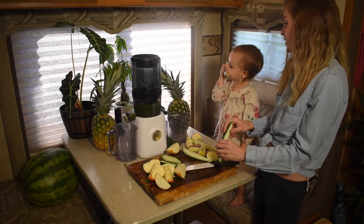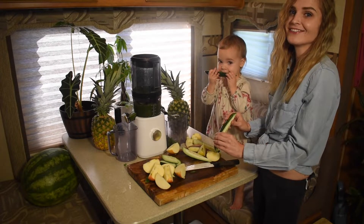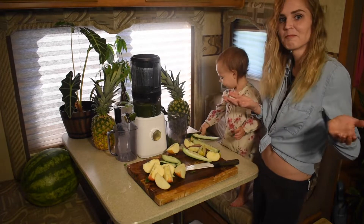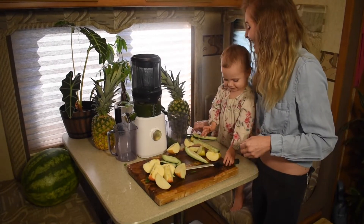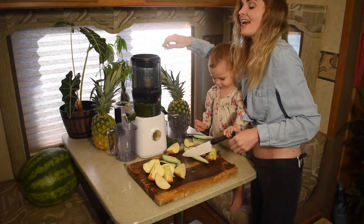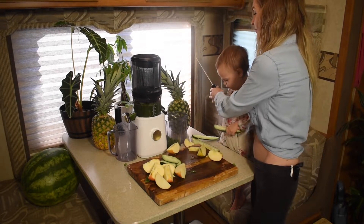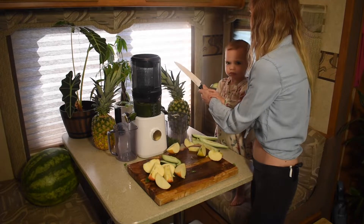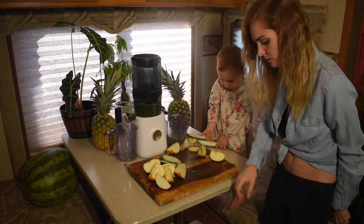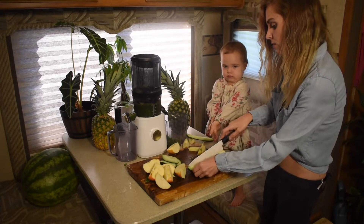Of course you have to taste your ingredients to make sure that they're fresh. It makes the juice better, I'm telling you. Flying cucumbers are part of it, guys — it's all right!